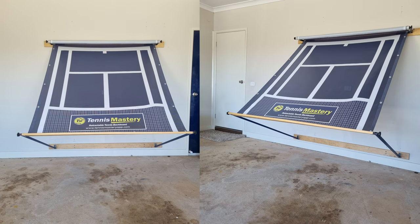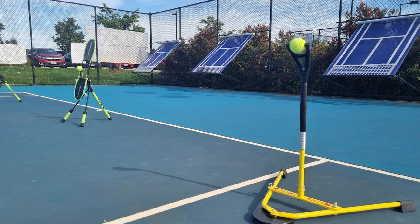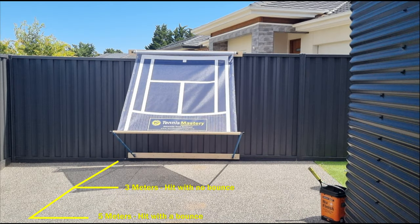It can be installed in your garage, backyard fence, brick wall, tennis court fence, a clubhouse wall or maybe even a spare room in your house.